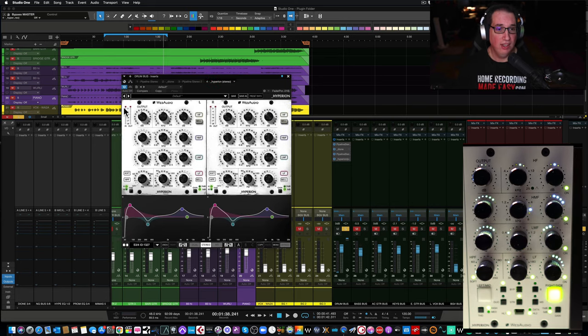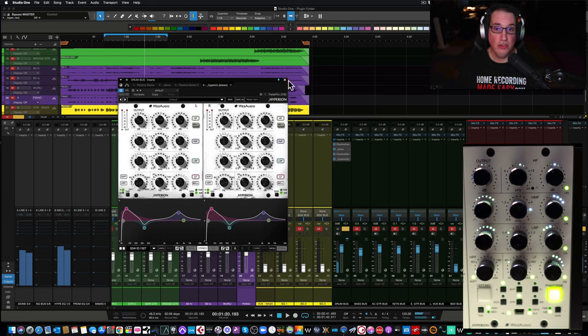Let's once again bypass the plugin, take away the total harmonic distortion, and you can hear the overall effect. That's before. I'll take away the total harmonic distortion — that's before — then the medium setting, and that's the high setting. It just sounds great, really warm, big and fat. Again, not brittle, not muddy.